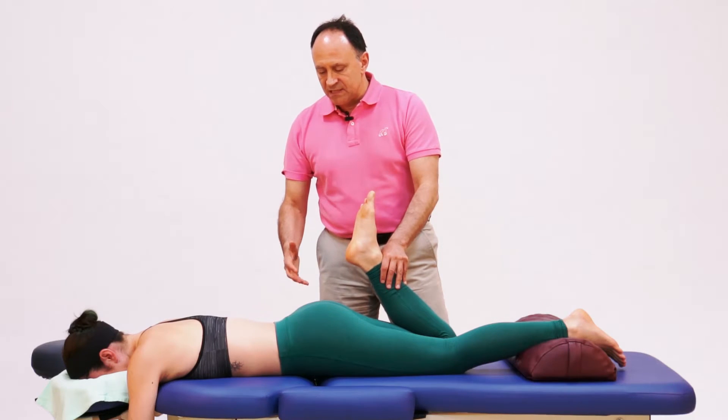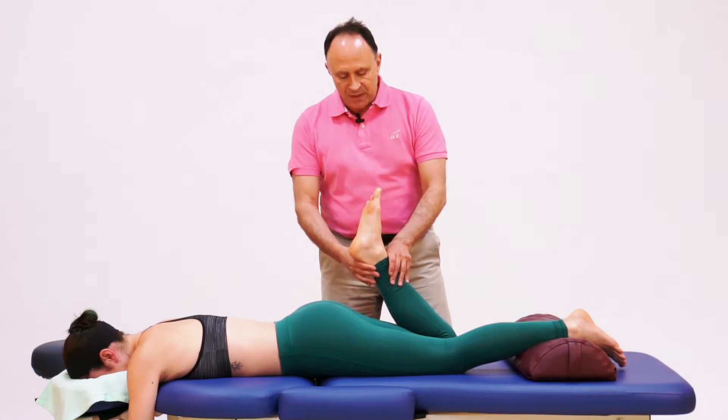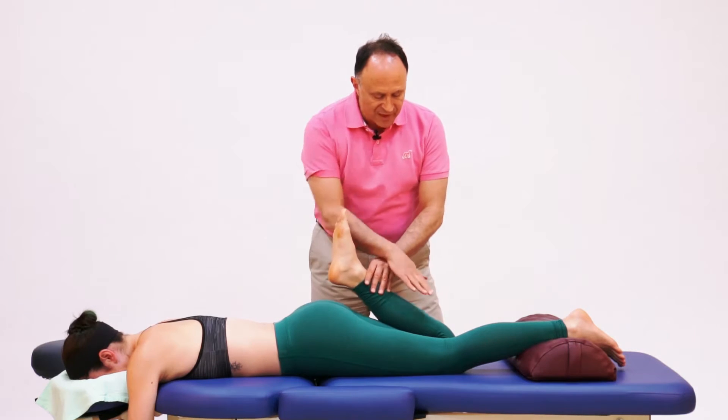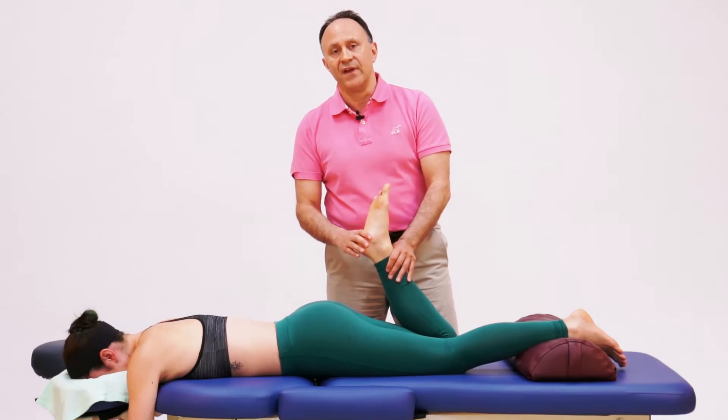The Knockless test is a very easy test to perform. The only thing we need to be concerned with is if the client has a pathologic condition of the knee, in which case the client might not be able to have full flexion performed. So we need to know that in advance.